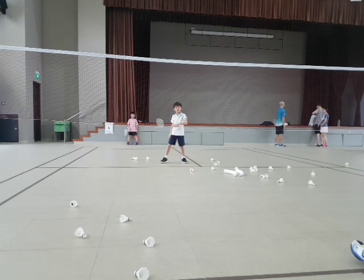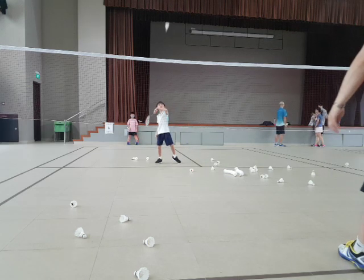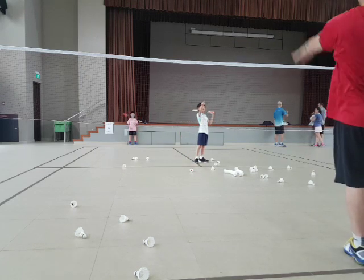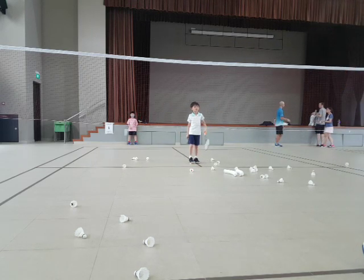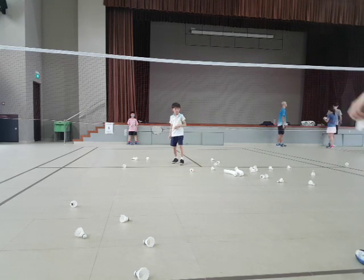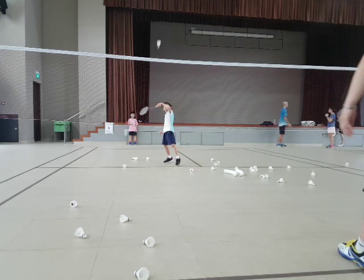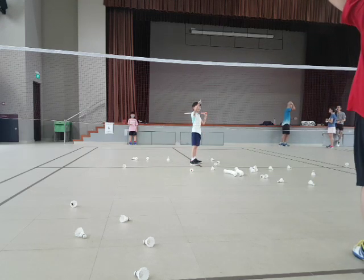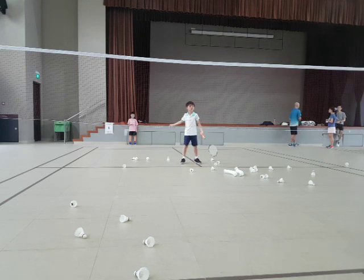It's normal. Go slowly. Backhand. Go. Not easy. Go. Forehand. Go. Good shot. Backhand. Go. Left. Left front. Go. You can touch. Go.